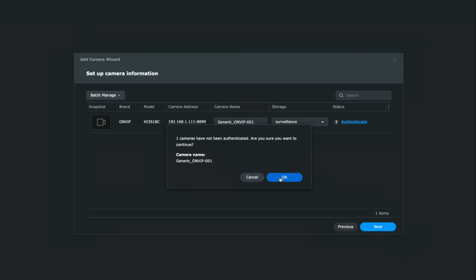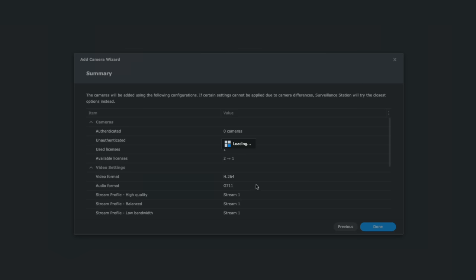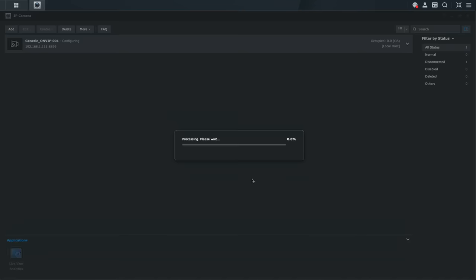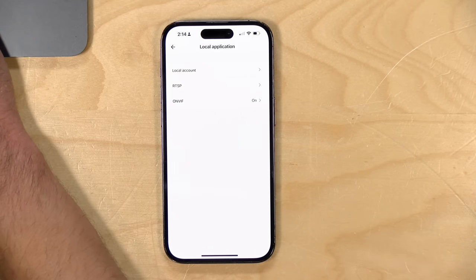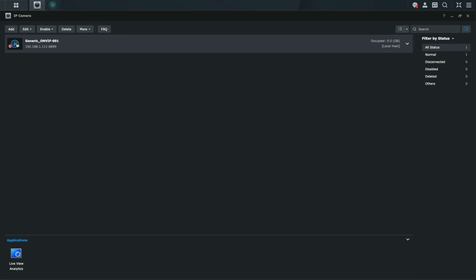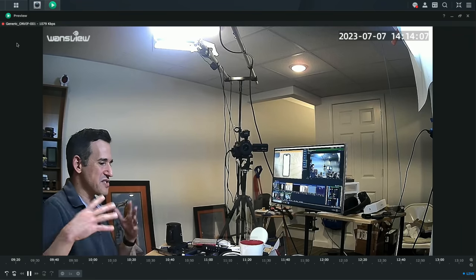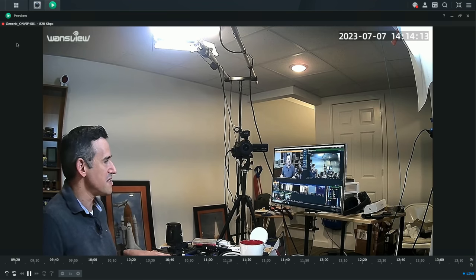If I go ahead and click next to attach the camera, what you'll see is the camera showing up within my accessible cameras on a totally different system than the app running on the phone. And I can add this to the mix of a bunch of other security cameras that I might have operating on my network. So it's very cool from a compatibility standpoint.